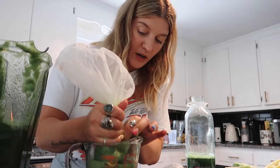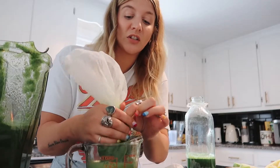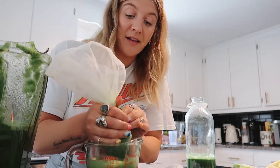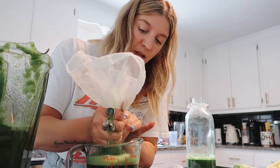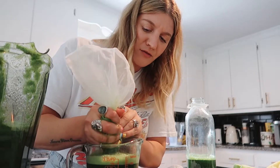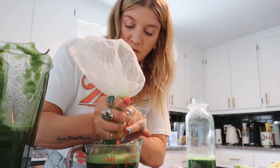This is just a very easy way to get your greens in if you're on the go, or you just hate eating greens, or if you don't want to spend money on green juices. There's really no point when you can make it at home — juices are very expensive, which is absolutely crazy. Just make it at home.